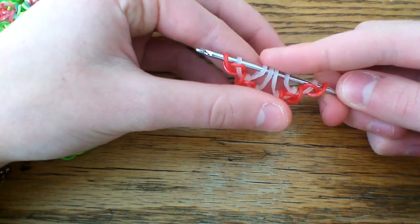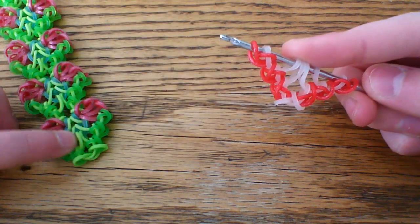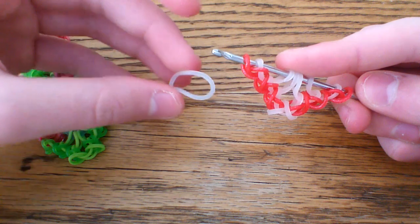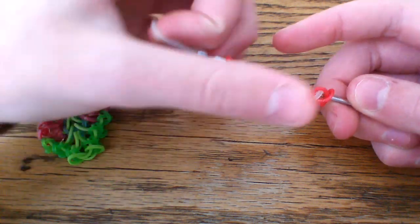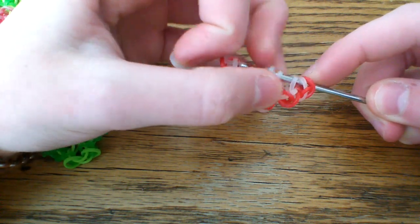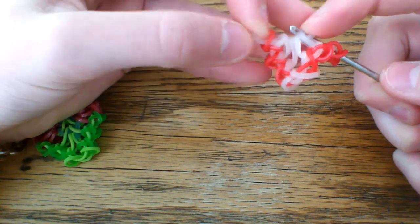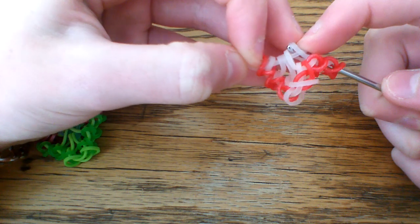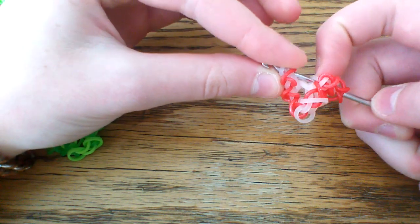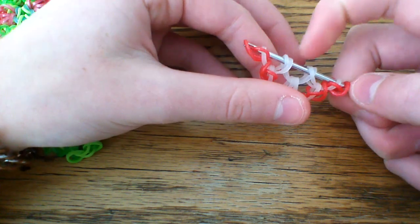First we have to do something with these center bands. Grab whatever band you want to use here — I'm going to use limited edition Frost today. Pull this through the first six loops: these two first loops and then through the four middle loops. Lift the one closest to your hook, skip those two middle ones, lift the next one, and lift the outer two as well. You're only going to rearrange those outer two — leave the other ones in the middle.